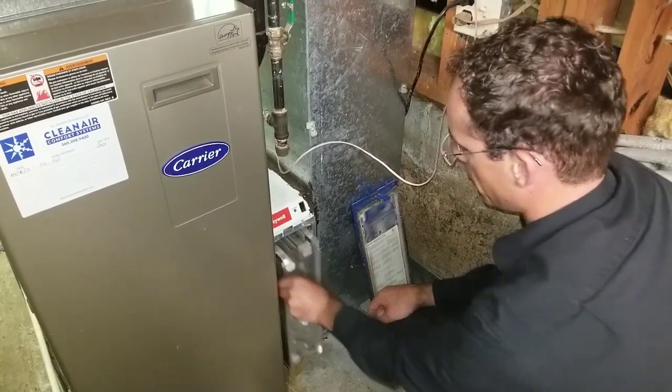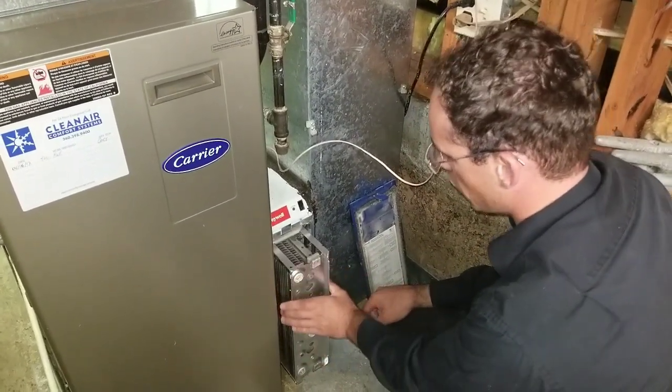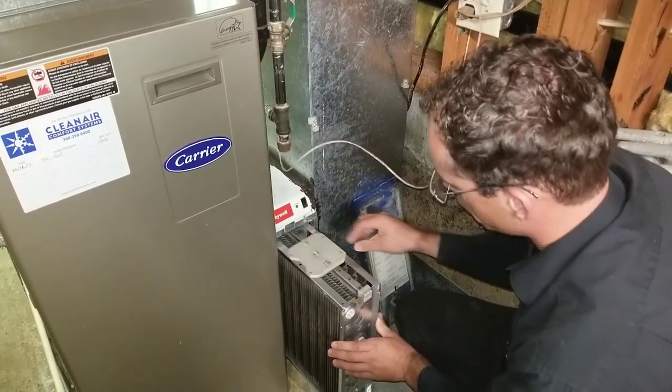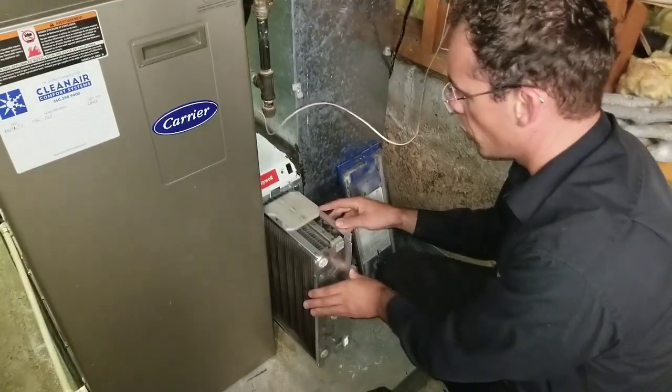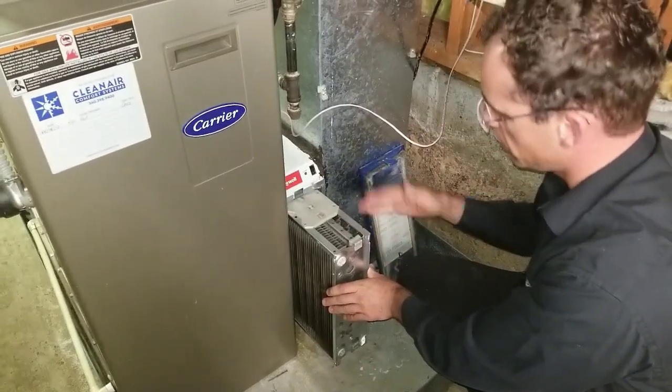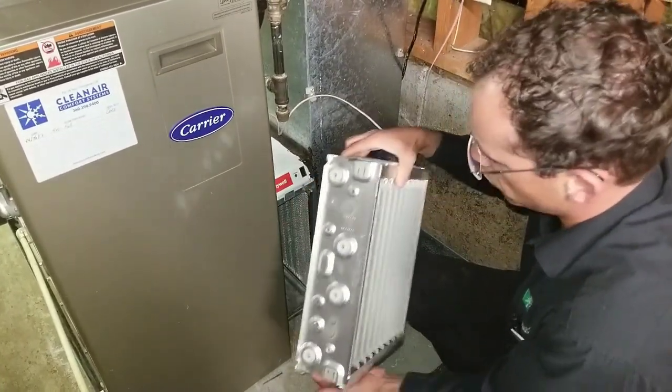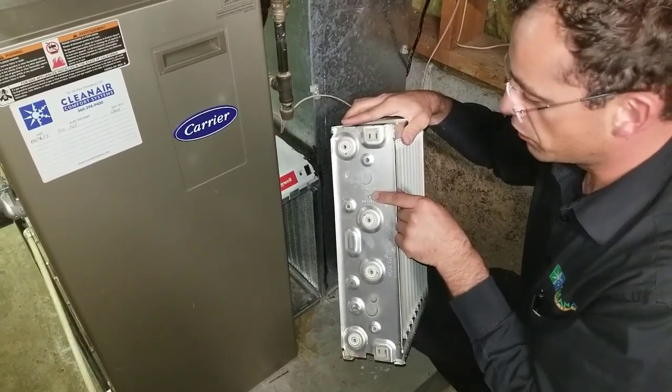This one doesn't have a post-filter, but they all get washed the same way. You pull out the electronic air cleaner cell. Some people like to mark them with markers so you know the way it was installed — top, left, bottom — but you don't really have to. All you have to remember is the direction of the airflow.